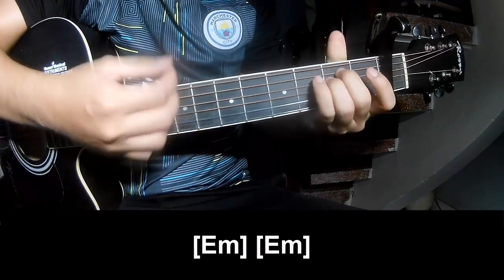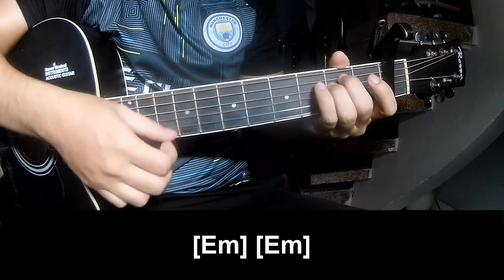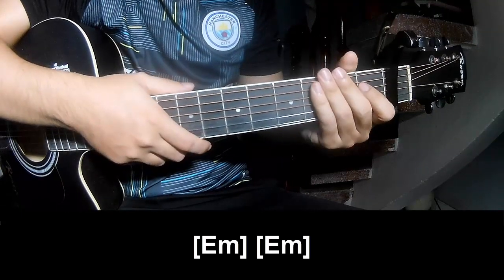And play long: E, N, E, N. And this is the strumming the same way for the track.